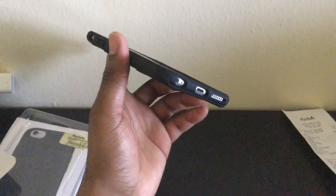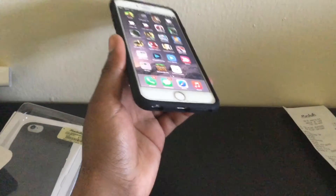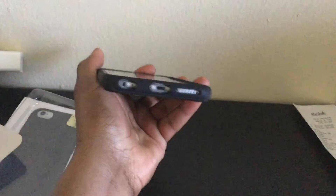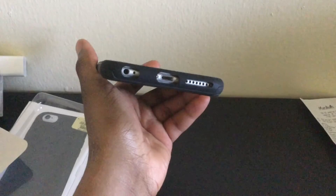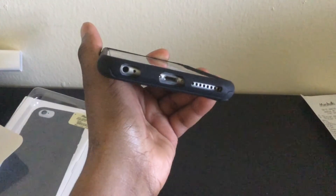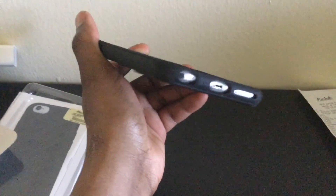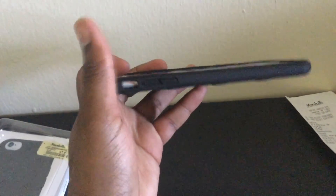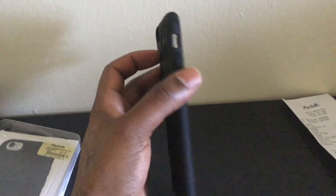The only downfall about this one is that if you use a docking station, you're going to have to take this off. The headphone jack looks like it could support Beats because of the wider opening, but it's kind of deep in there, so maybe, maybe not.